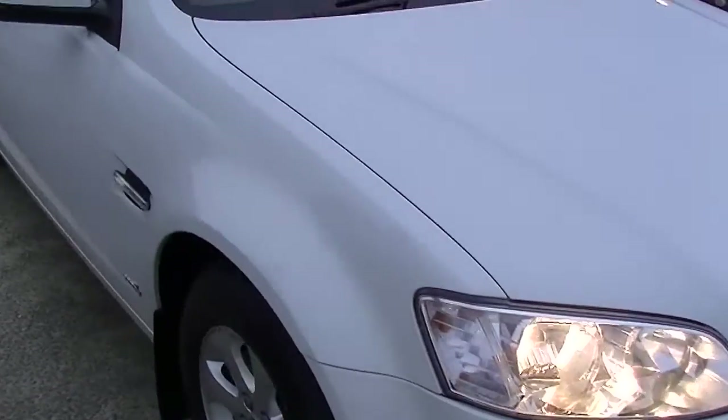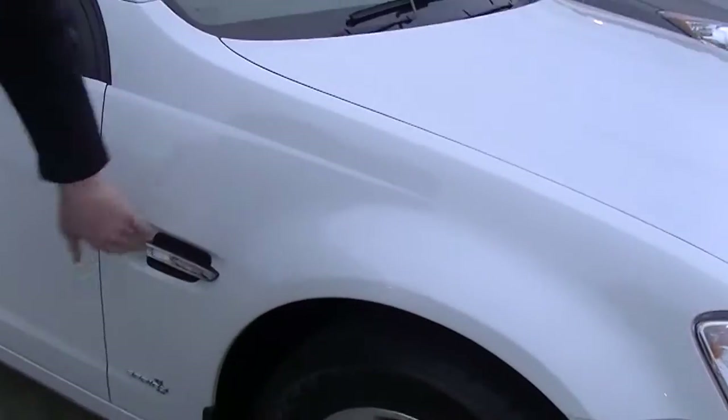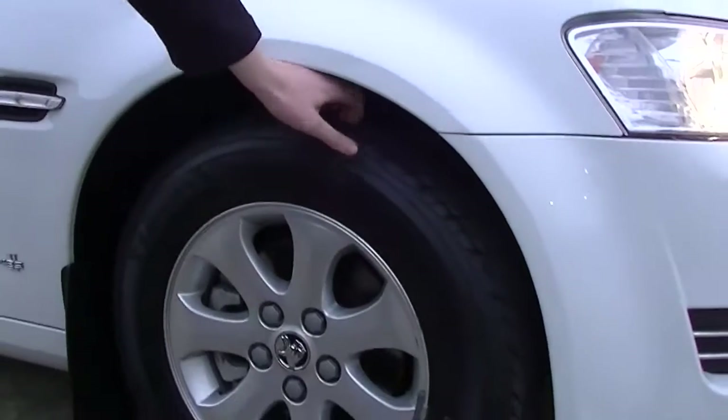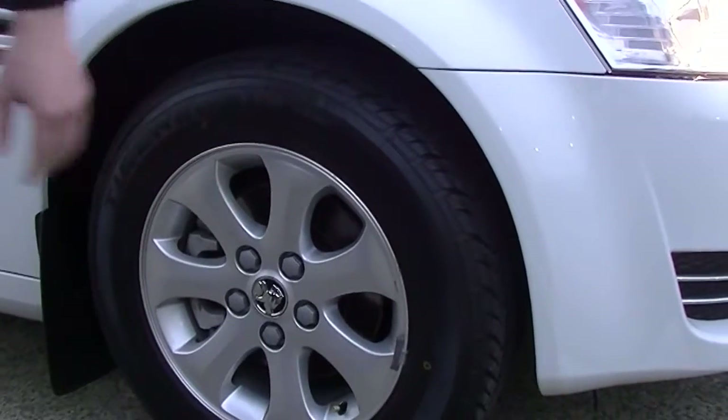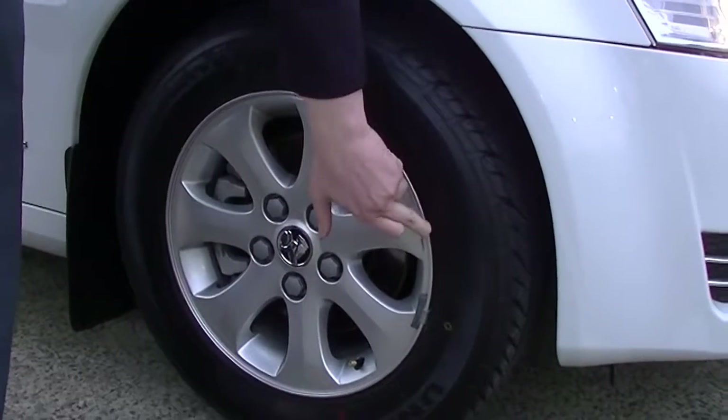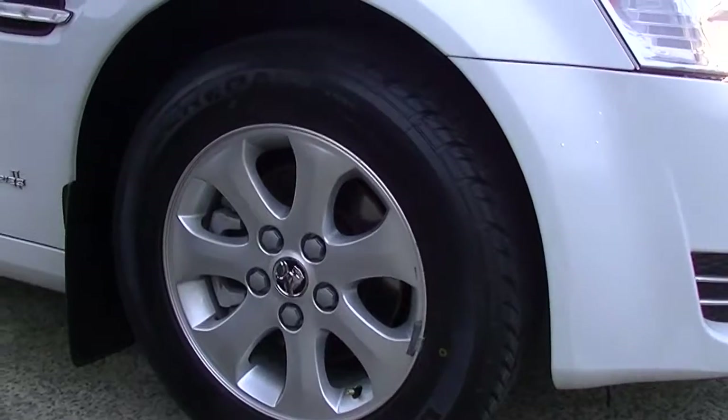Coming through now to the driver's side, we've got some great condition through here. The indicator's in the side and your nice Series 2 VE badge just there. We've got some fantastic tyre treads there, and that alloy rim is almost brand new. There's just a little bit of marking around there — I reckon that's going to come off, so I'd almost say untouched on that one.